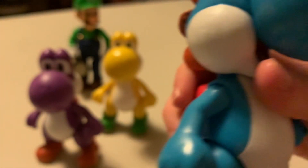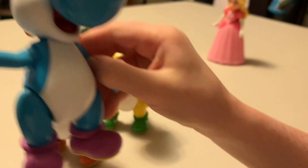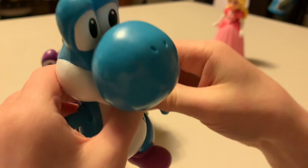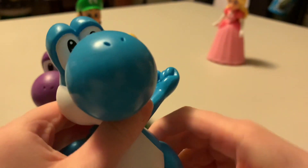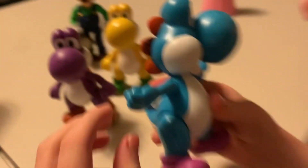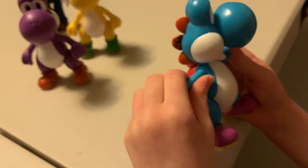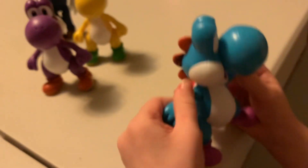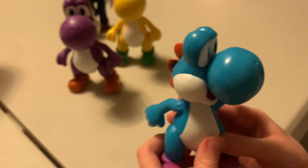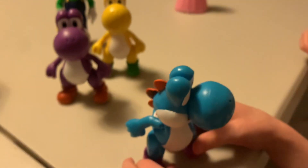Just count the articulation. One, two, three, four, five points of articulation. I did the two arms. It's pretty much the same for all of the Yoshis, just different colors. I think they're the only colors you can get. This was a three-pack.